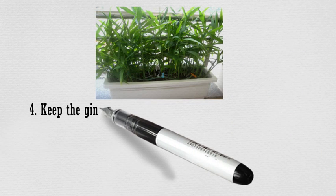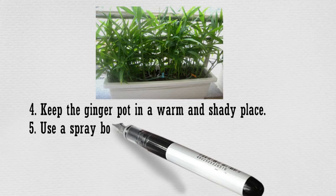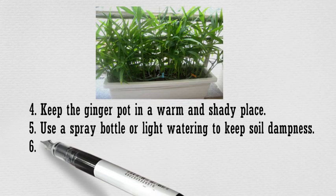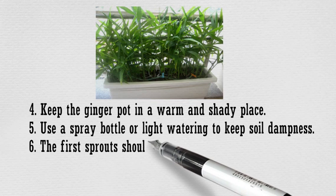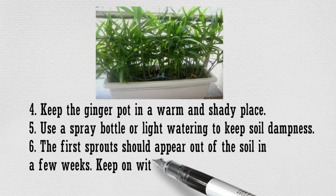4. Keep the ginger pot in a warm and shady place. 5. Use a spray bottle or light watering to keep soil dampness. 6. The first sprouts should appear out of the soil in a few weeks. Keep on with continual moisturizing.